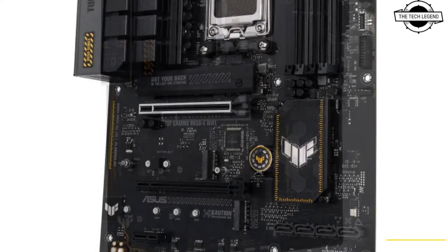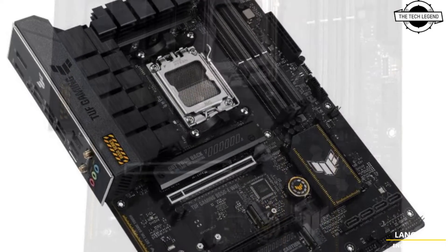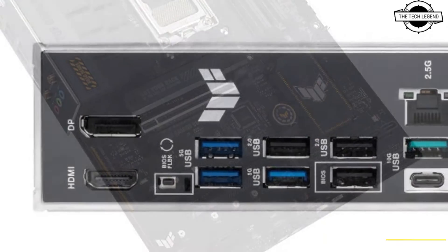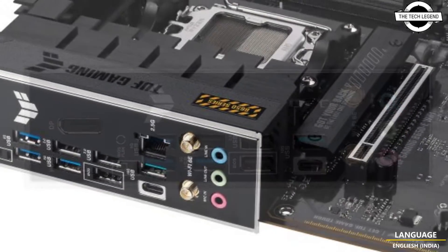Asus introduced two new motherboards: the ATX form factor TUF Gaming B650E WiFi and the micro ATX TUF Gaming B650M-E. Both feature AMD's B650 chipset.